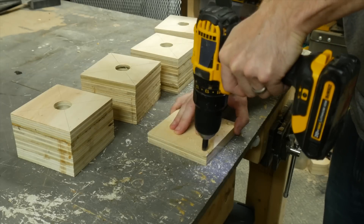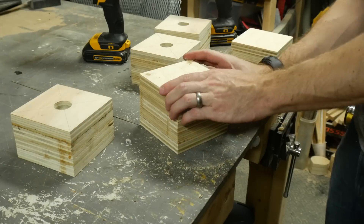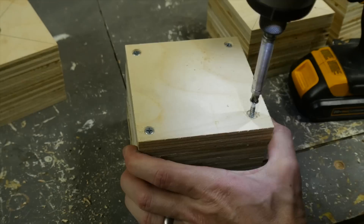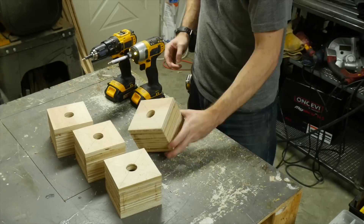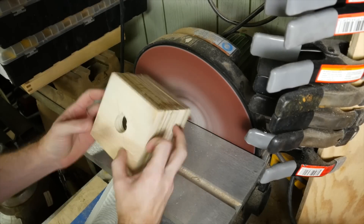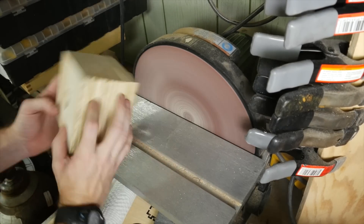For each one, I took another panel and countersunk some holes into each corner, then screwed those onto the bottom of the box to make a solid box. After each box had a bottom, I took all of them to the disc sander and squared off all six faces on all four boxes.